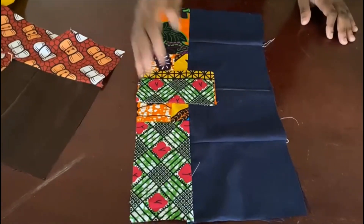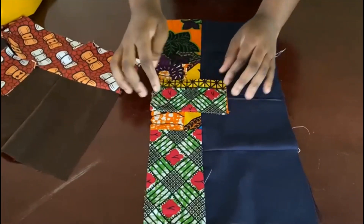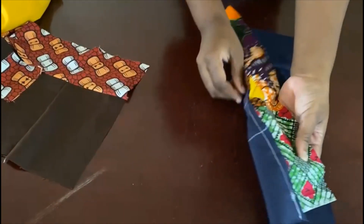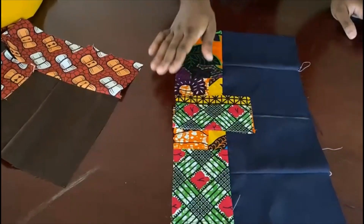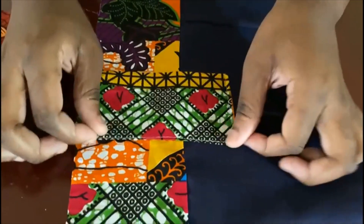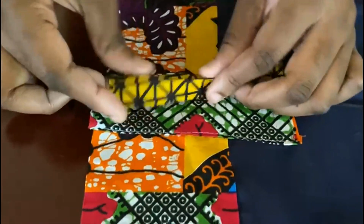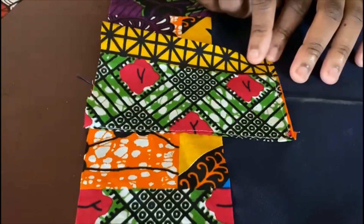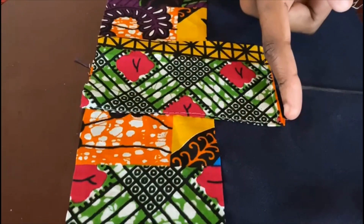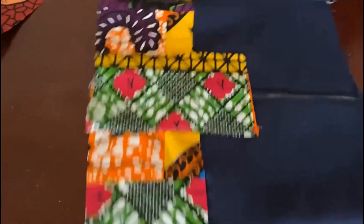One method: once you finish attaching everything at the end, you go ahead and just make a patch. This patch here was just attached after I joined the body to the bottom. I took the same width, folded the edge this way, sewed all the way around, came down here — you see this part is still on a fold, just like a patchwork coming maybe five or six inches up into the main body of the fabric, then sewn down.